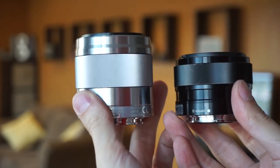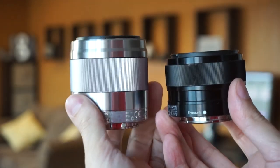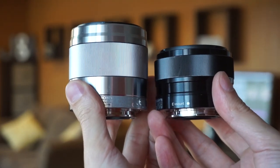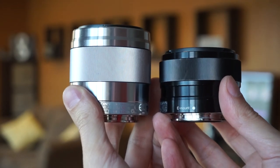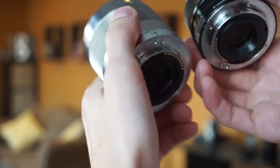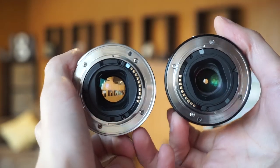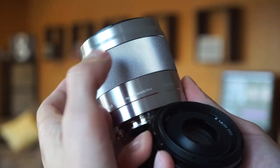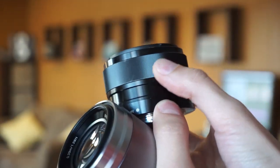Here are the two lenses next to each other. You can see that the silver one on your left is the SEL50. The black one on the right is the SEL35. The SEL50 is a little bit longer — maybe one and a half times as long as the 35mm lens. The front lens of the SEL35 is significantly smaller. The mounting side is very similar. The SEL50 has a nice thick focus ring that's very easy to use, and the SEL35 has a decent size focus ring as well, just not as thick.